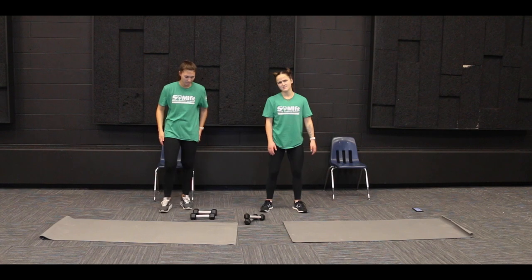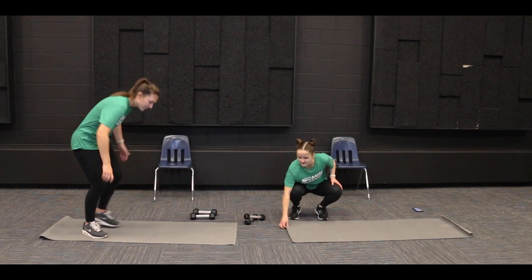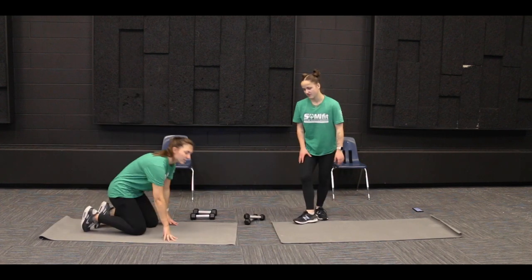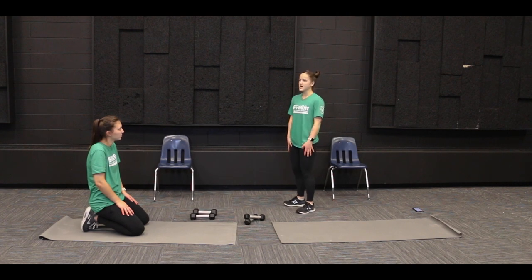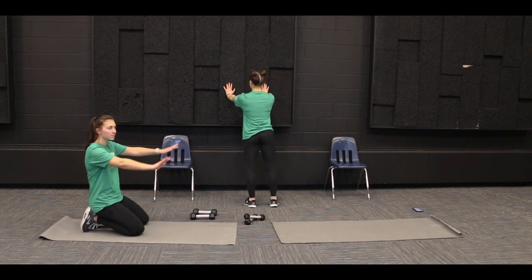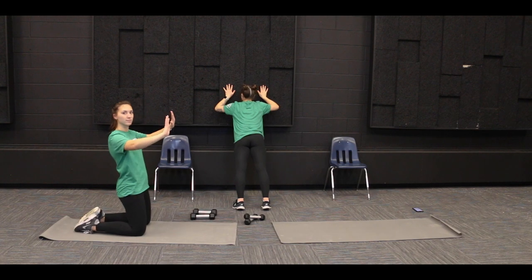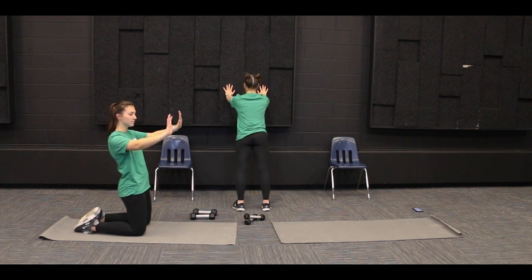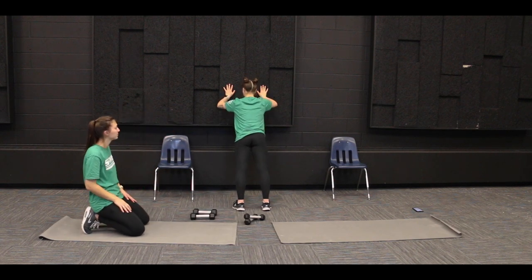So we're going to start with everybody's favorite: push-ups. We're going to get down on the ground. We've got three ways of doing our push-ups. I'll start with the standing way, the easiest to do if you're not feeling it. You can find a wall and put your hands about shoulder width apart on the wall along with your feet, and then bend at the elbows, bringing your chest closer to the wall, and then straighten. So this is one modification of our push-up.